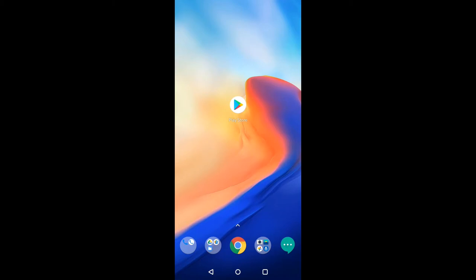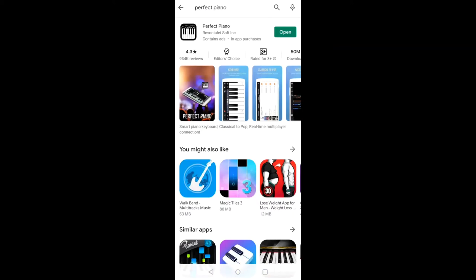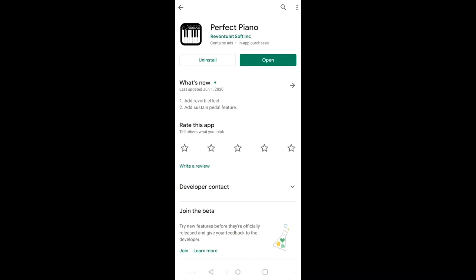So many viewers have asked me personally that they don't have an electronic keyboard, so what to do? Here is our solution. In this situation no one can go out to buy an electronic keyboard. First of all, click on the Play Store and search for 'Perfect Piano' and you will get the first app.